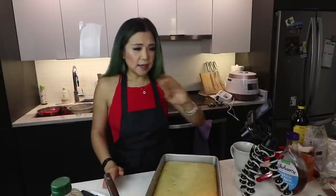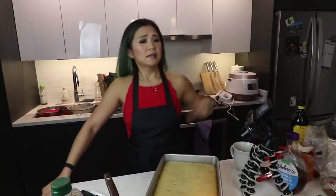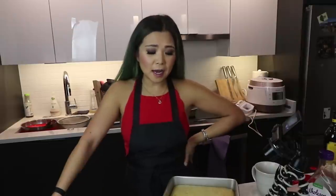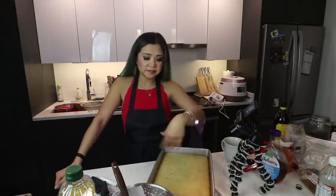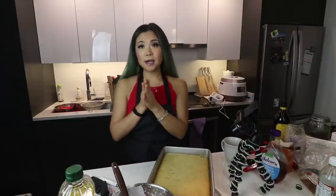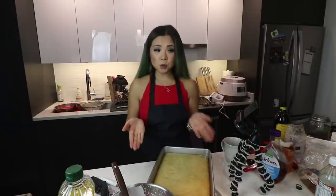Now let the cake cool completely. Oh my god, you guys, look — it's like seven o'clock. When am I gonna have tiramisu? Is it gonna happen? I have to let this cool, which is gonna take a very long time. I put the cream in the fridge. I'm just gonna let this cool and I'll be back in a while.